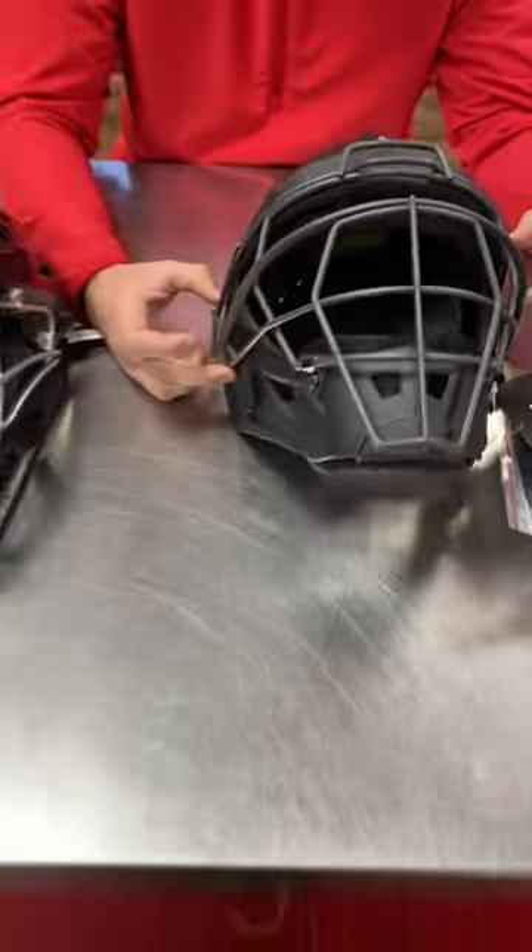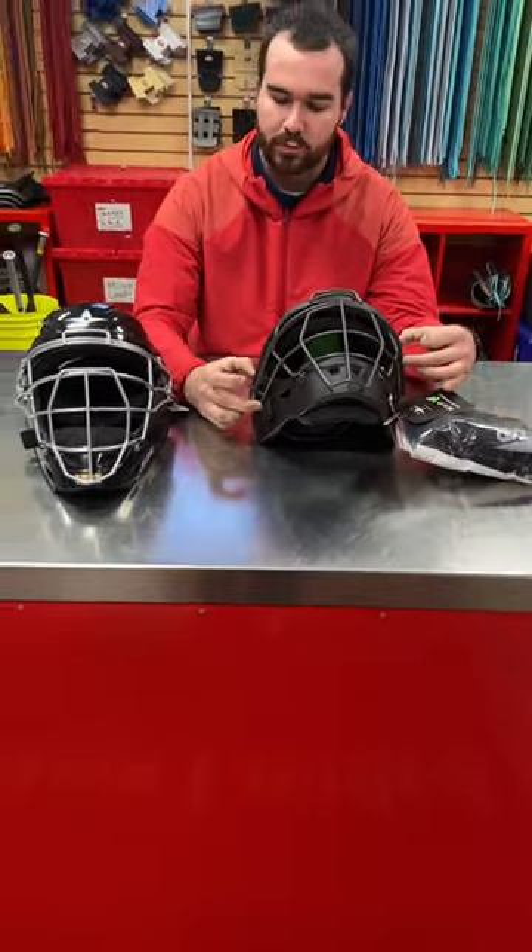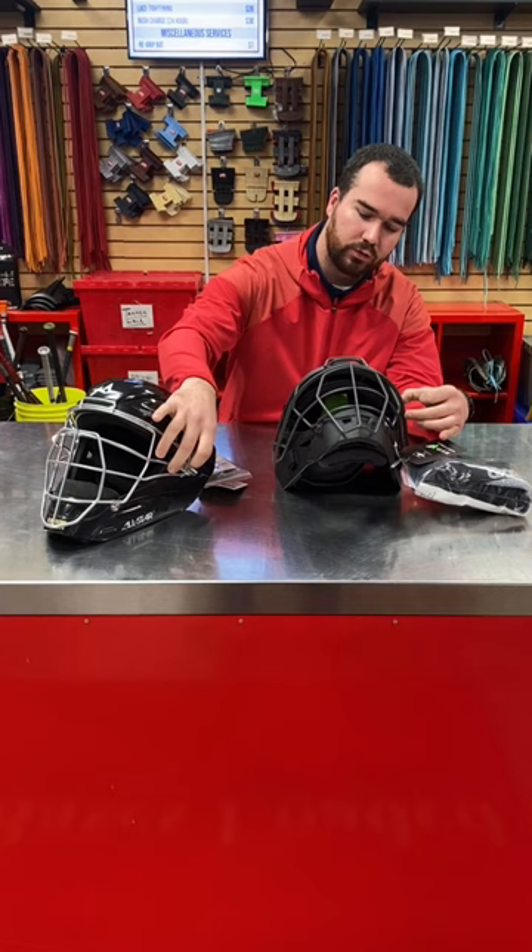So anytime someone over-swings on that backswing, you're more protected than the 2500 here, which is a little shorter.